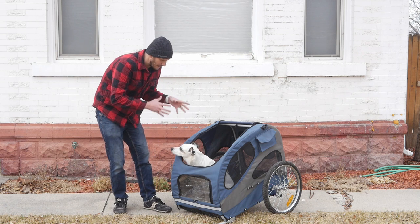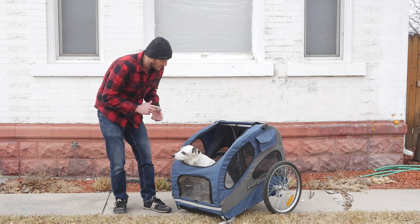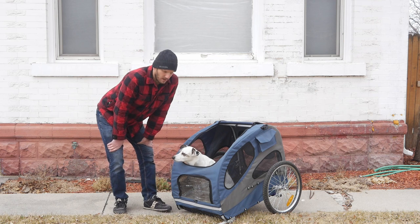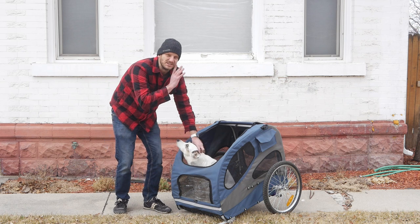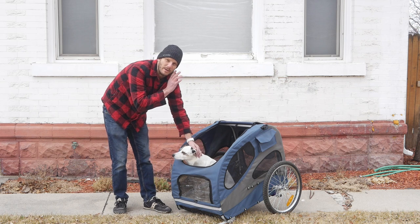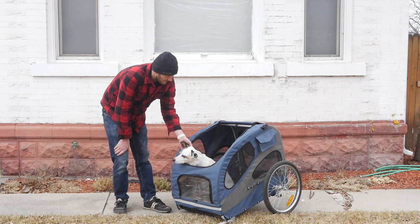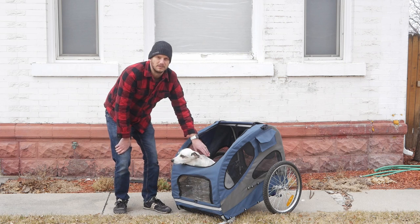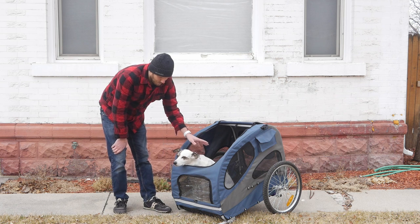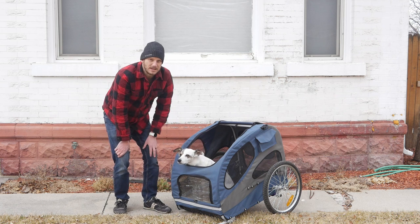This one I like because it's big, it's spacious, and it's rated for 110 pounds worth of dog. This is Josie. She's only 35 pounds — she says she's only 30 pounds, but we all know better. She fits comfortably in here and I could fit another dog in here, no problem. I have another dog, but Josie is just a better model.